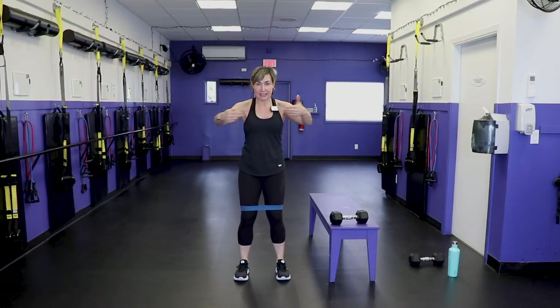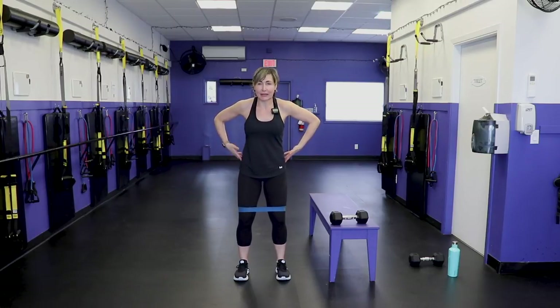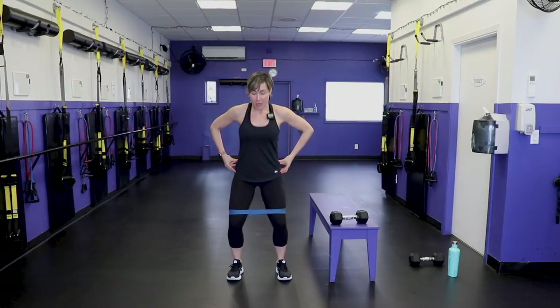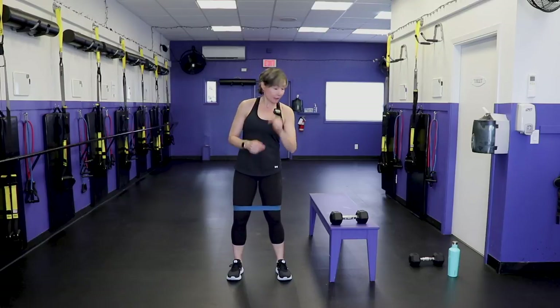Our first set is 30 reps. The important part of the booty band is this: it's trying to pull your knees in. I want you to use the muscles on the outer hip — place your hands there and fire those muscles up to have the knees track with the toes. You don't want the knees being dragged in while you squat. Use those outer hip muscles — your glute meds — push the hips back and perform the squat against resistance, keeping those knees tracking with the toes. You can add a dumbbell to this if you like.